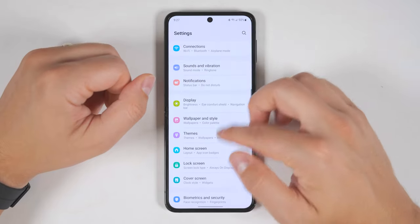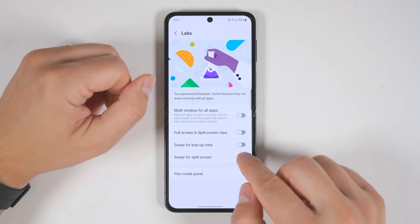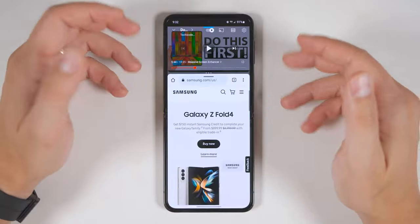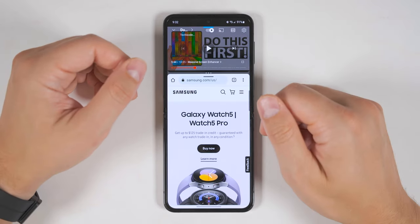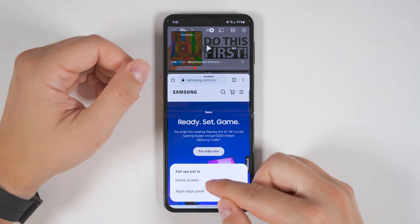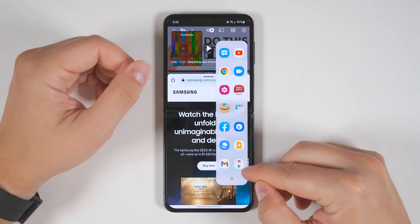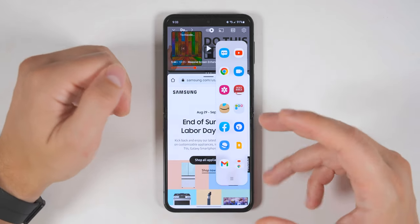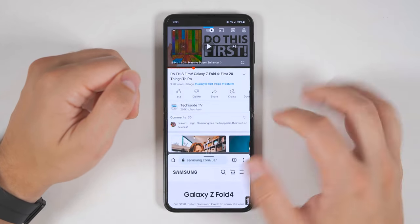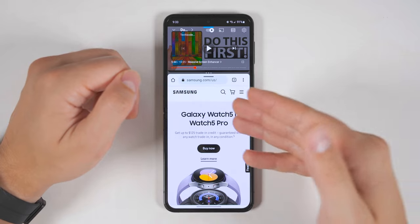If you go to Settings, then Advanced Features, then Labs, you'll see an option at the bottom called Swipe for Split Screen. If you enable this, you'll be able to swipe up from the bottom with two fingers to activate multi-window view. If there's an app pair you use all the time and you want to save it for quick access, just tap the three dots, then tap the star icon. From here, you'll be given the option to save the pair to your home screen or to the Apps Edge panel. And what's great about this is it also remembers the specific orientation of the two applications — so if you open the saved app pair, it will readjust the windows to the size you set.